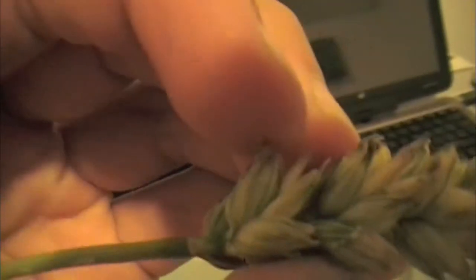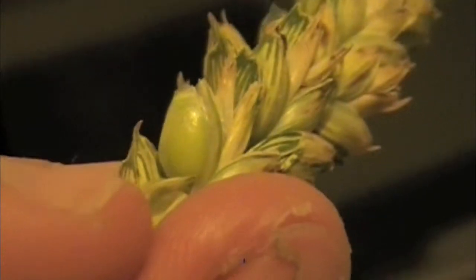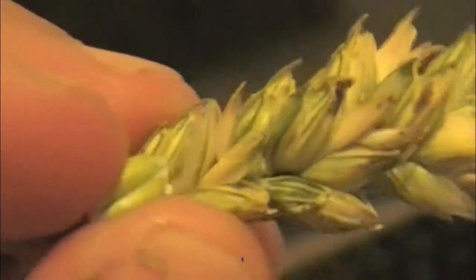To start the process, you grab onto one of these pieces, pull it back, and that is the seed right in there. That's the seed. Then you have to get it out — just like that.